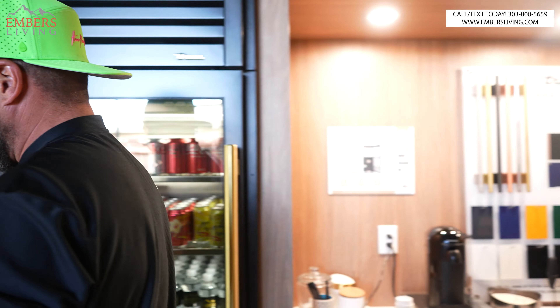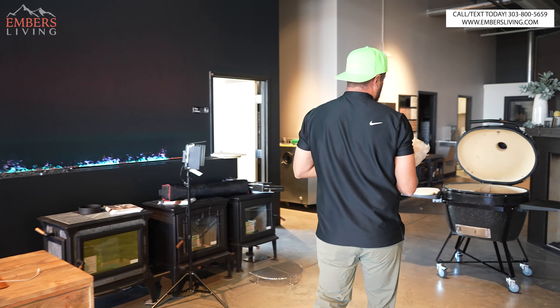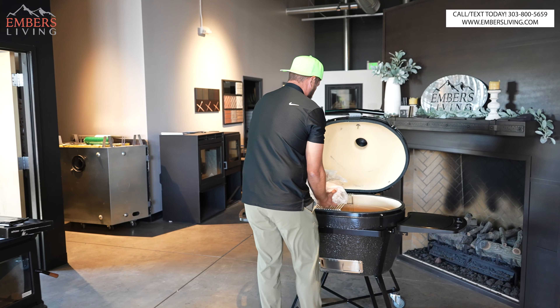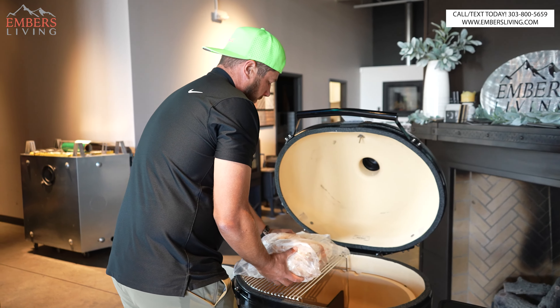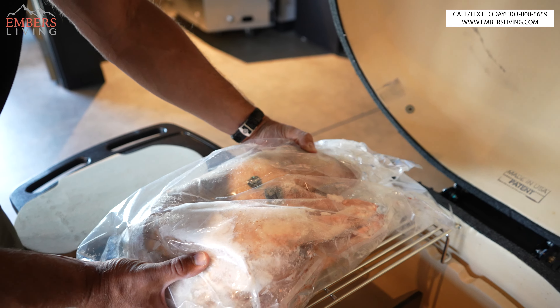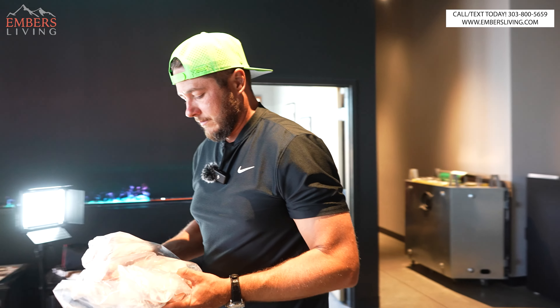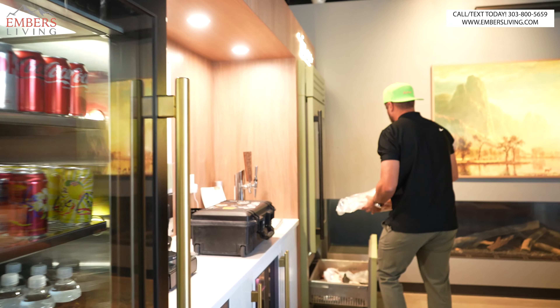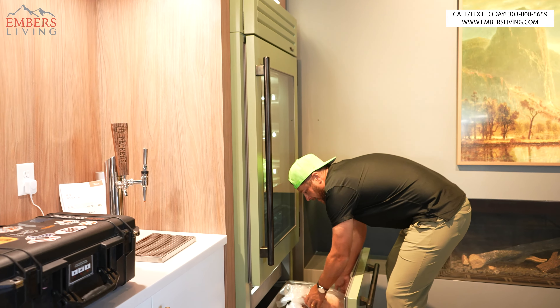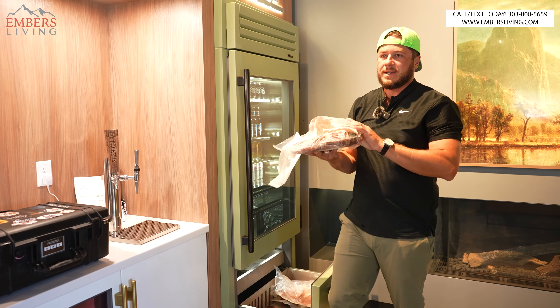We got a suckling pig right here. This looks easy — we could probably fit two of these. Yeah, we could fit two baby pigs in here pretty easily, although if we spread out their hind legs we'd need a bit more room. But two fits no problem.